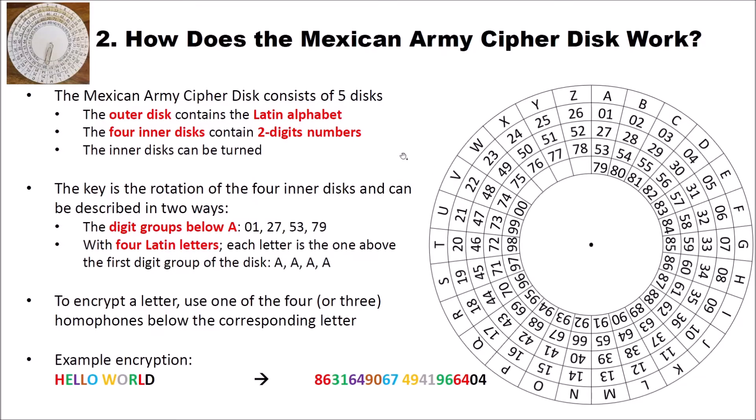The key of the cipher disk is the rotation of the four inner disks, and the key can be described in two different ways. The first way is to show the digit groups below A. For instance, 01, 27, 53, 79 — as you can see here. So when you rotate these disks, you always give the digit groups or the numbers below A. That's the first way to describe the key.